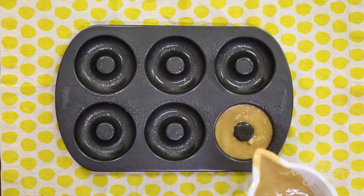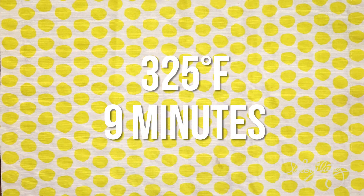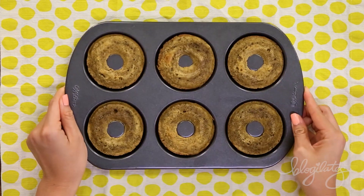You wanna mix it up. Now grab a donut pan and fill up the little donut circle thingies with your batter, and then 325 degrees Fahrenheit in the oven for nine minutes.